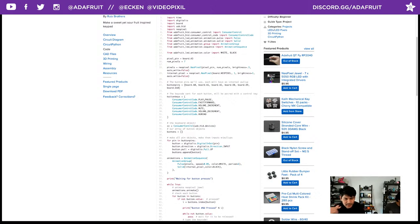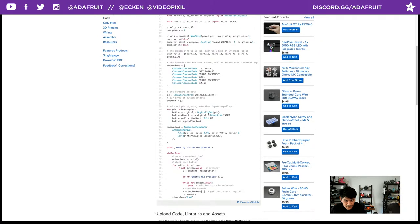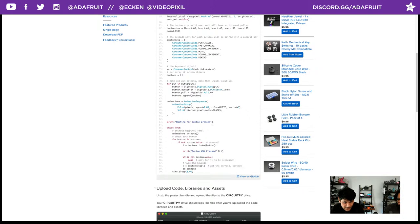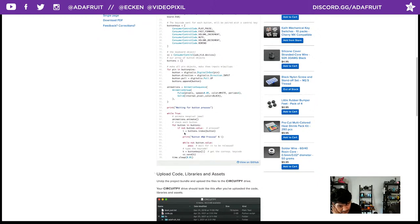If you go to the QT Py learn guide, there's a nice breakdown of the pins. For example, SDA is actually D4 and SCL is actually D5, so you can use those special pins as general-purpose IO. I'm using SCK, MISO, and MOSI — that's D9, D10, D8 — but you could also use RX and TX. The key codes are written nicely: PlayPause, FastForward, VolumeIncrement, Mute, VolumeDecrement, and Rewind.